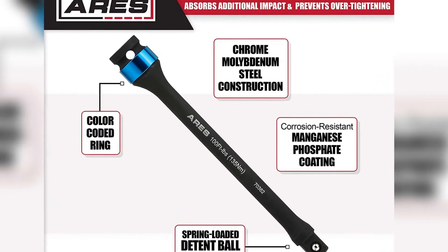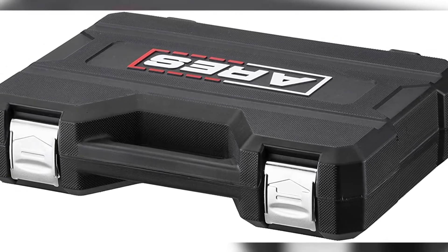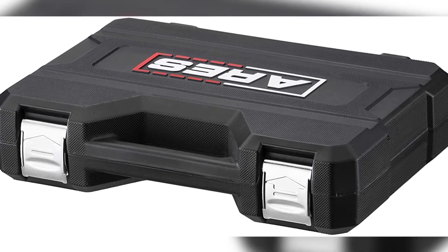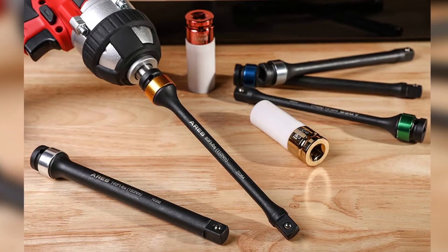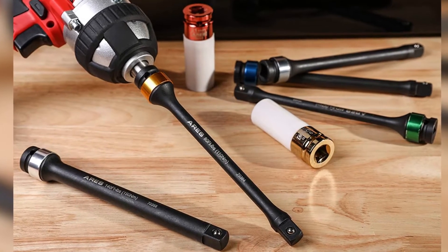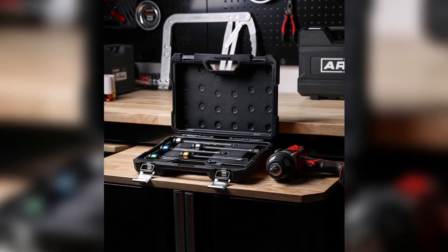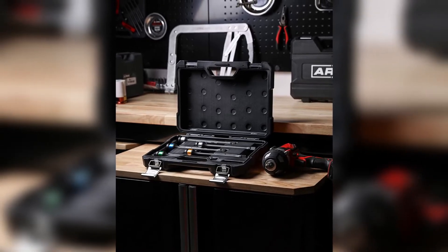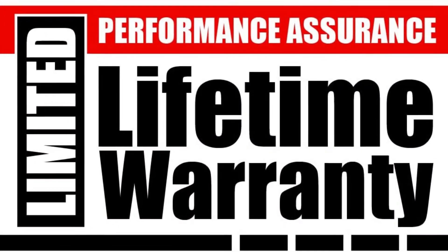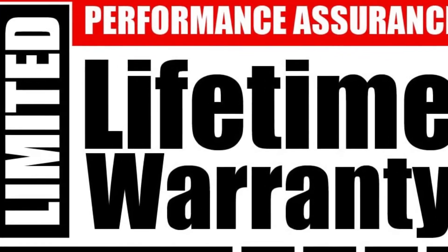Pros: best entry-level torque stick set, attractive matte black finish, color-coded for easy identification, spring-loaded detent ball design stops sockets from falling out, high value for money, comes in a plastic storage case, durable and robust construction with rust-resistant coating, limited lifetime warranty. Cons: torque markings could fade away over time.